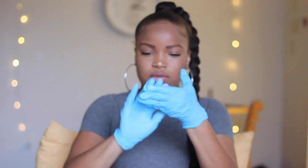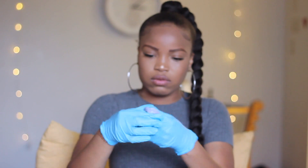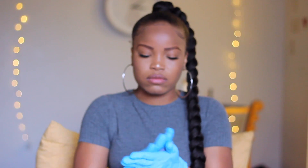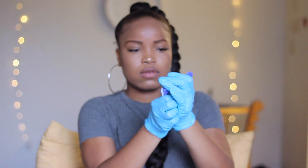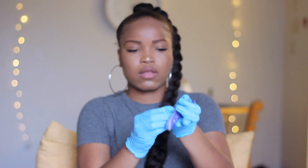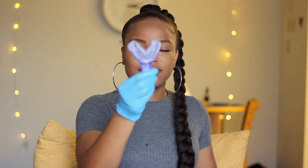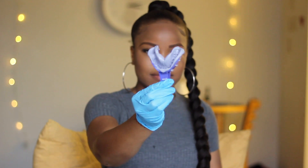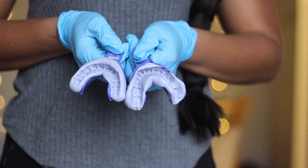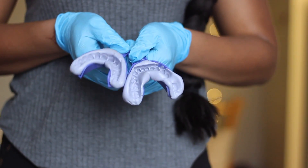To do the bottom row, just repeat the same steps as the top row — mix the putties until they're one solid color, roll into a cylinder, place into the tray, press down, and sit for three and a half minutes. This is what my bottom row impressions look like. I think I did a much better job with these ones. Here's what both sets look like together. Once you finish the second set, just put everything back in the box.